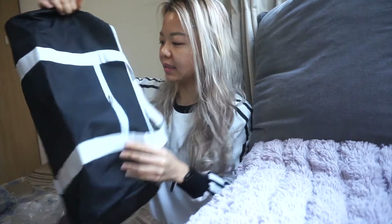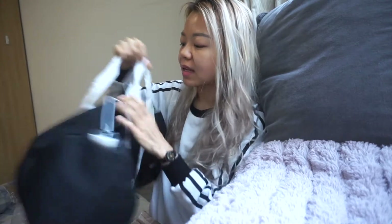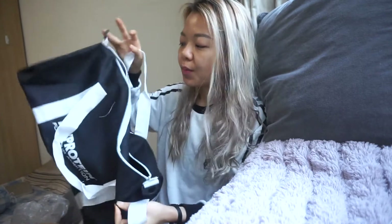First thing I got here is a barrel bag — it's a black gym bag, quite a small size for me, but I think it's just nice to carry around with my protein level in here. It's black and made out of polyester, and there is a white strap over it so I could carry it as a sling bag or something. Pretty nice, pretty slick — I like it.